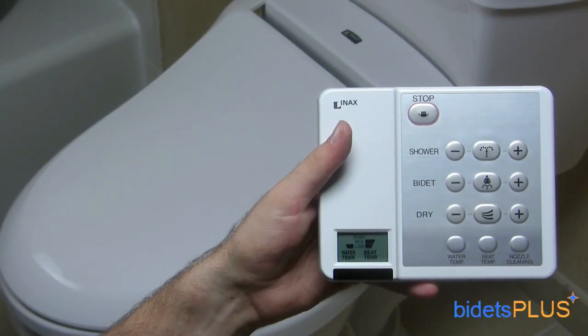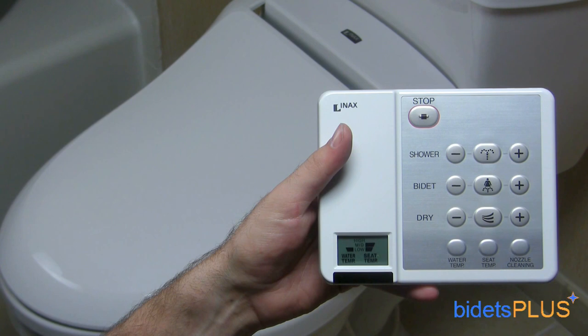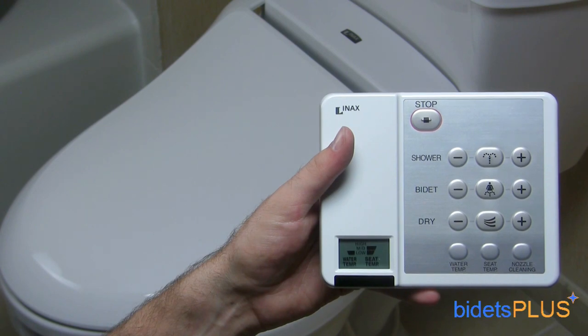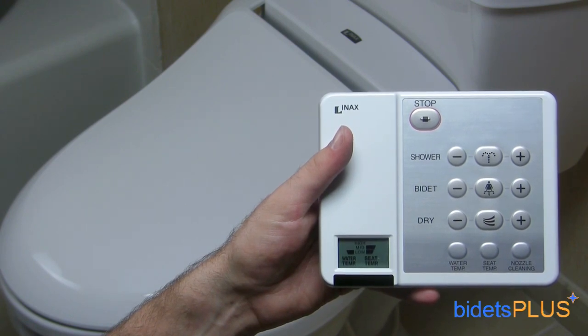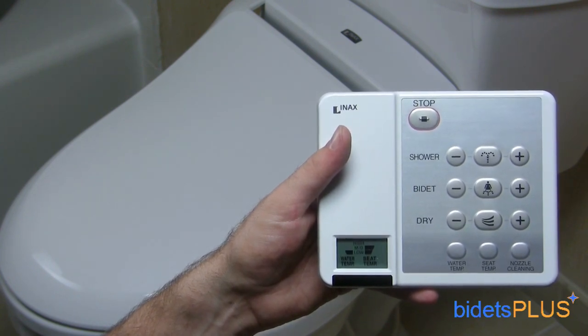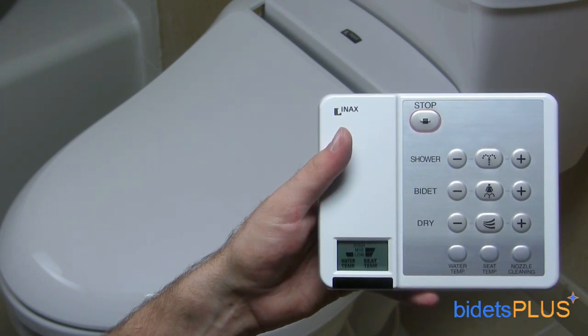The wireless remote control for the INAX Lucents is one of our favorites because of its simplicity. Not only are the buttons clearly labeled, but they're raised slightly as well, so you can feel the buttons as you run your fingers across them. It's a good looking remote too, with a brushed chrome finish. In the lower left hand corner, you can see a small LCD display which indicates the current temperature settings. A wall mounting bracket comes included, so you can place the remote neatly on your bathroom wall.